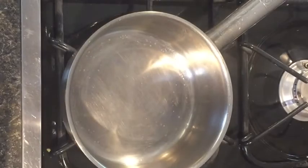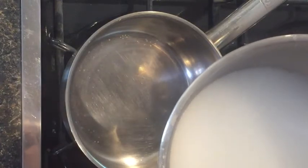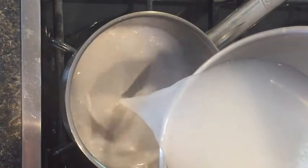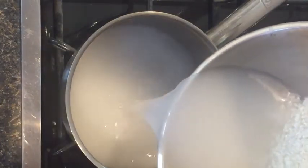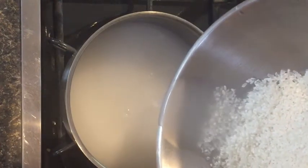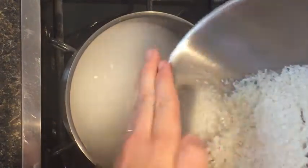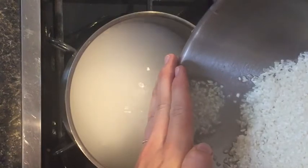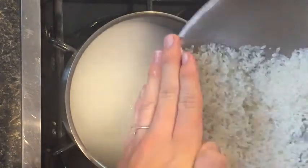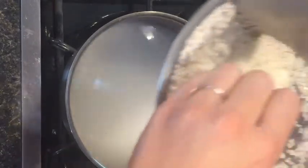Now back to the rice water. You take the rice water and pour it into a saucepan on the stove, but don't pour the rice into the saucepan. This is how the Yao women's recipe differs from a lot of recipes I've seen on YouTube — usually those videos let the rice and the water sit overnight and then use it. But for the Yao women's recipe, they actually separate the rice and the water, then just use the water, boil it, and let it ferment for weeks at a time.